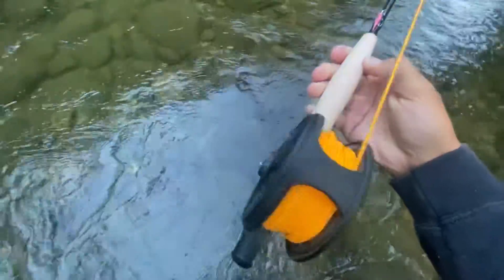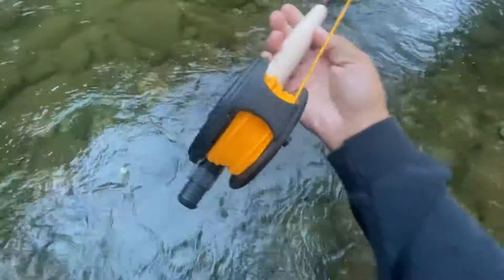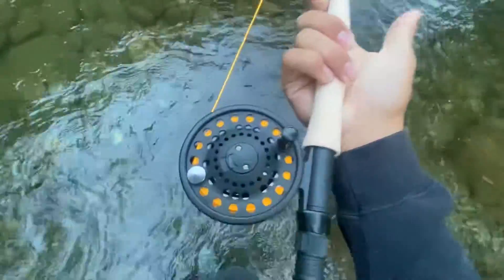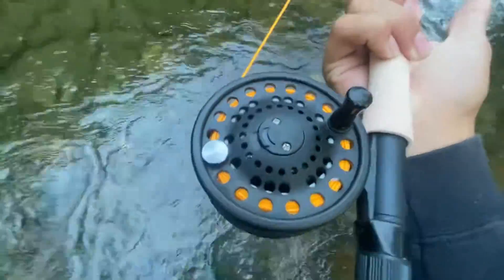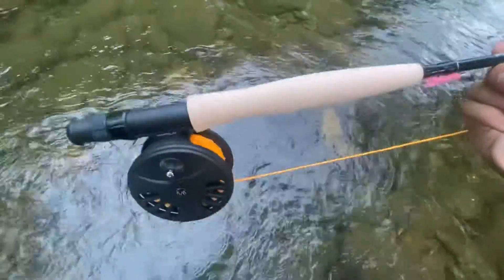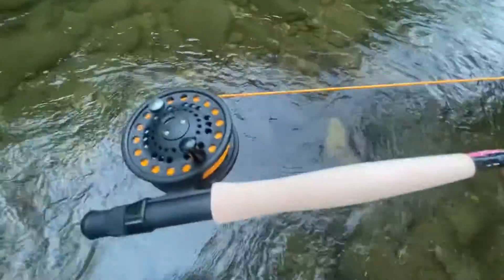I've never really fly fished before, and for somebody who's never fly fished, the reel felt okay. It felt a little cheap, but it was pretty good for the price. The handle did feel a little cheap and it got dirty really easily — it was a weird material.